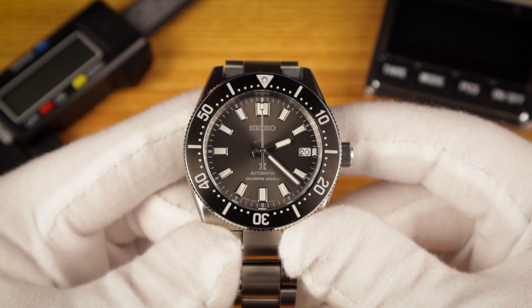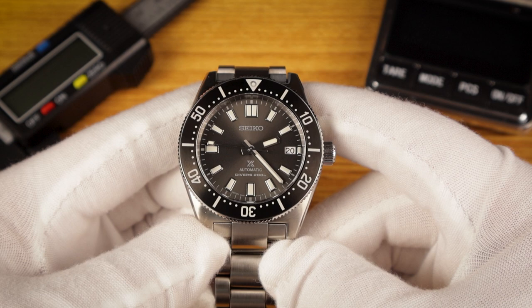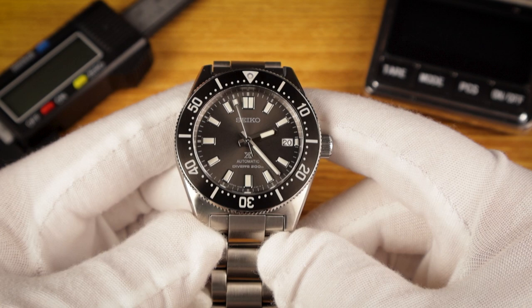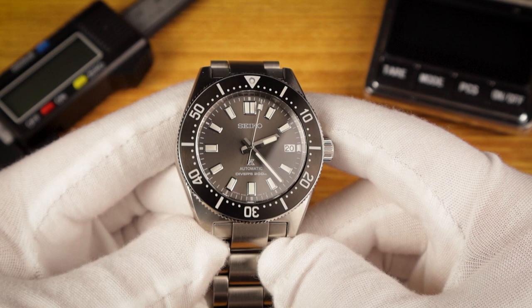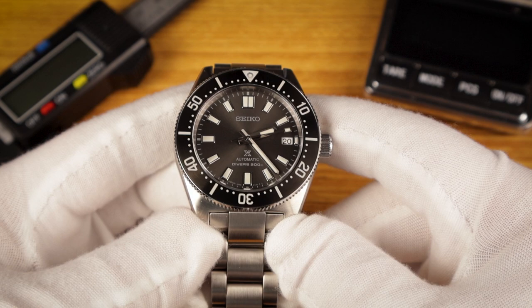Beating away inside this watch is the Seiko 6R35 movement. It's an automatic movement with hacking, hand-winding, and a 70-hour power reserve. This particular watch was running about minus 10 seconds per day out of the box. But after owning it for a couple of months, I got a time grapher and regulated it myself. It took a couple of tries, but I managed to regulate it, and now it's running pretty close to zero seconds per day — give or take maybe one second per day. I'm very pleased with the consistency of this movement.